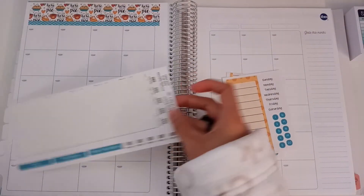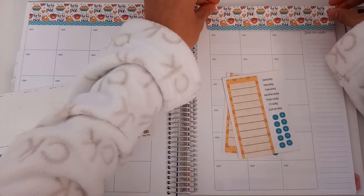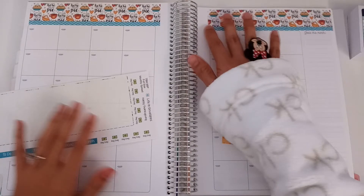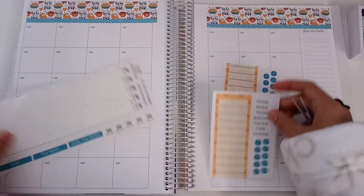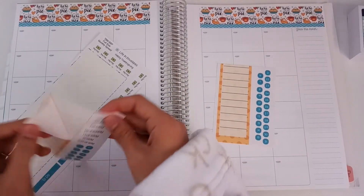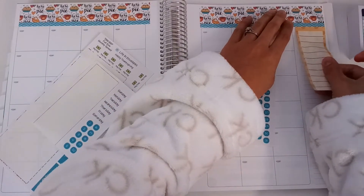I have created an Instagram account for my channel so I can keep up with you guys a little easier. I was kind of feeling like I was falling behind on what everyone's doing and I was being too harsh on myself, like I wasn't keeping up with what my friends are up to.